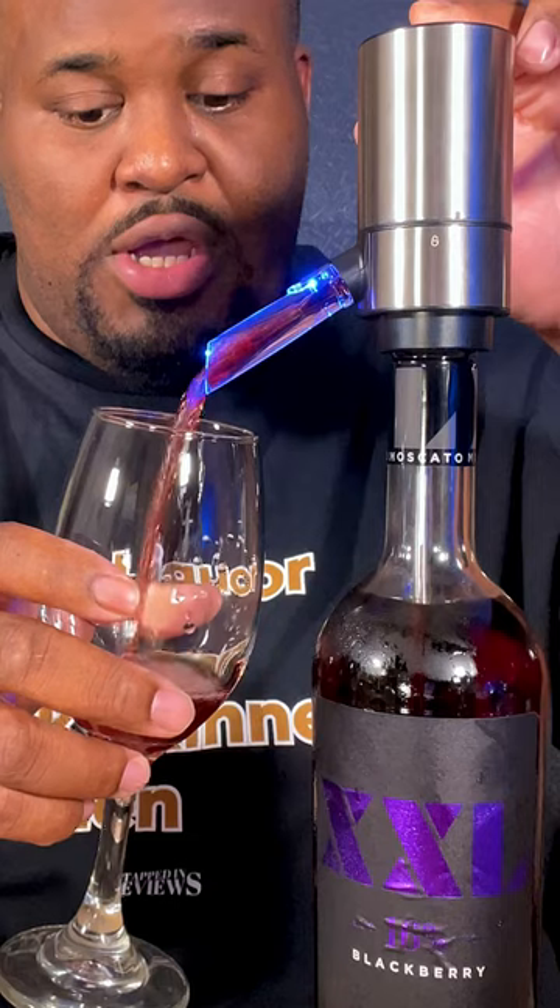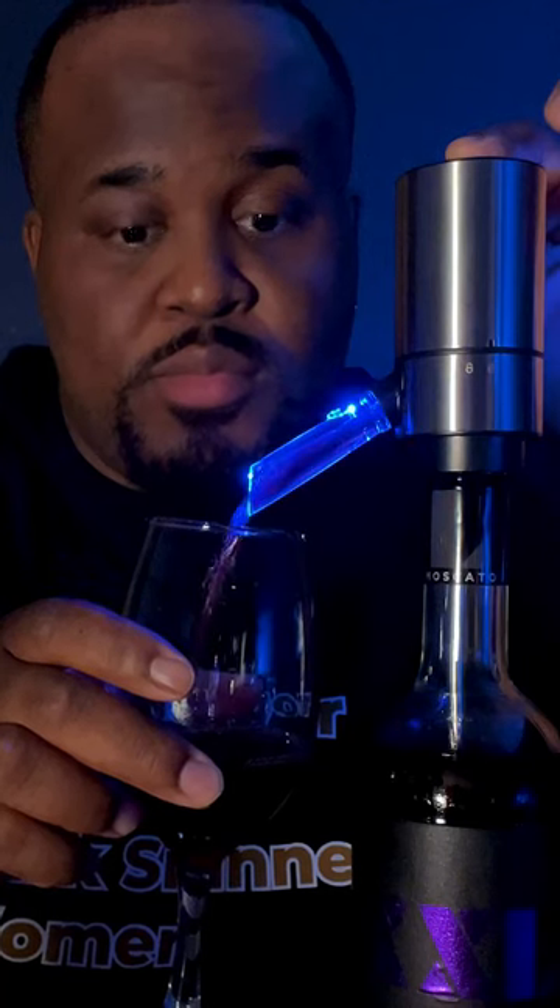It's my first time using this, so I'm gonna push the button — let's hope something happens. Y'all see that? It's got a light on it — oh yeah, we in business now! Let's see what this tastes like. You can taste the 16%. I like it. I feel like one of the other flavors is gonna be a little better, but I do like this. If Taylor Port had a cousin, this would be it.